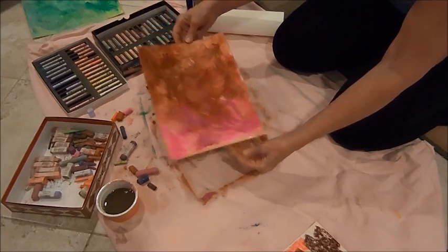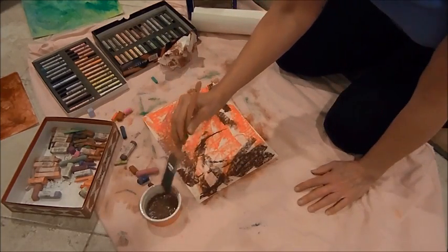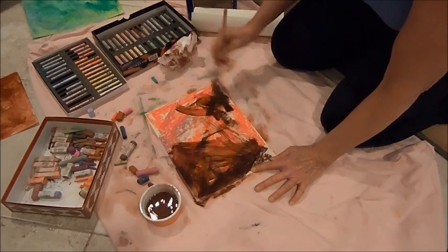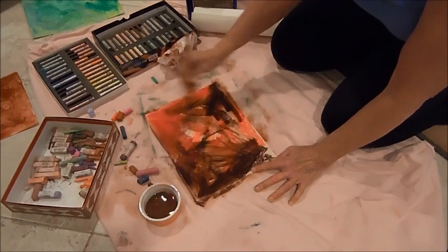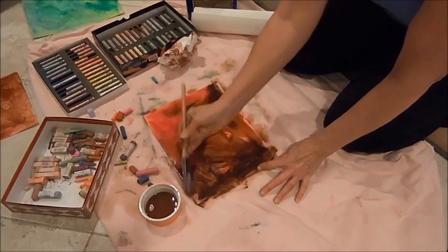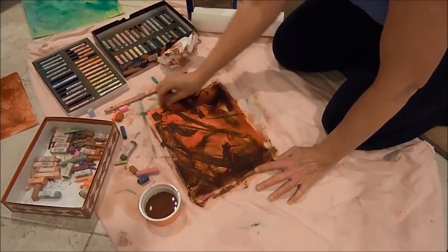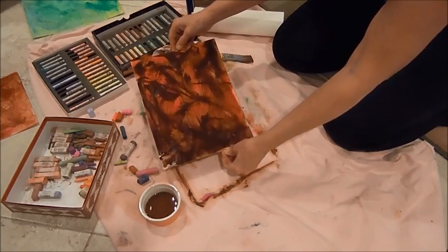Very simple, very quick — throw it over there, let it dry, do the third one. These are wonderful dark colors. I love using dark colors to start with as your underpainting, because then you've got all that wonderful range to work with. I'm just going to go kind of crazy with this — there, isn't that fun!